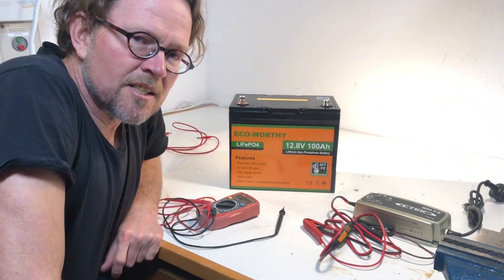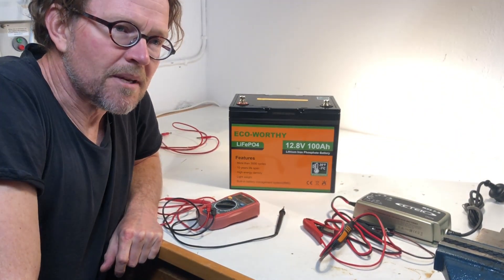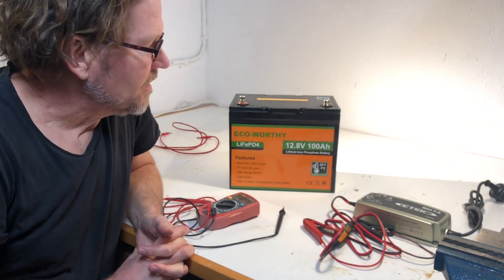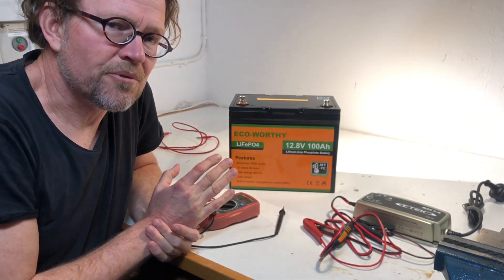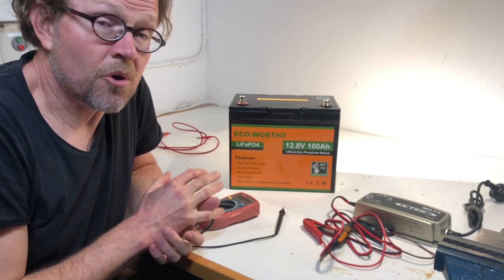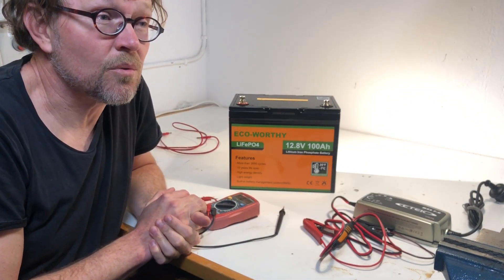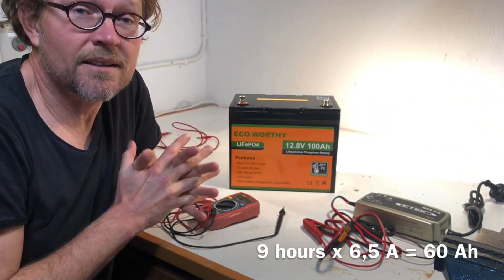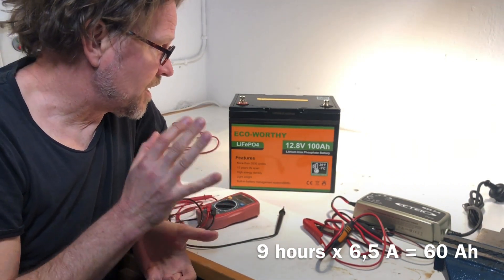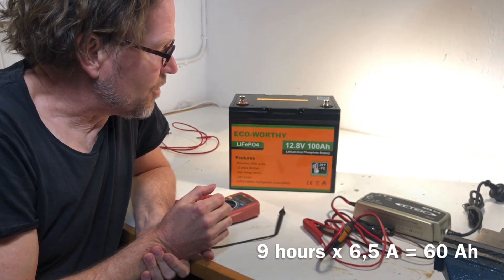The charging has been completed and I can make some final remarks. The battery was on charge for nine hours and the average charge current was about 6.5 amps. Multiplying nine hours by 6.5 amps, we can conclude that we have charged the battery with about 60 amp hours.